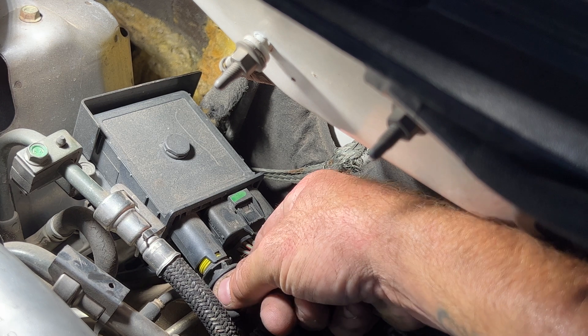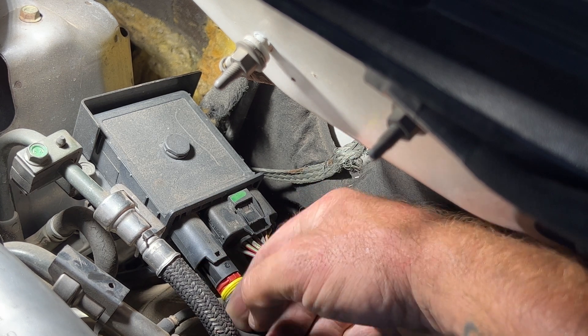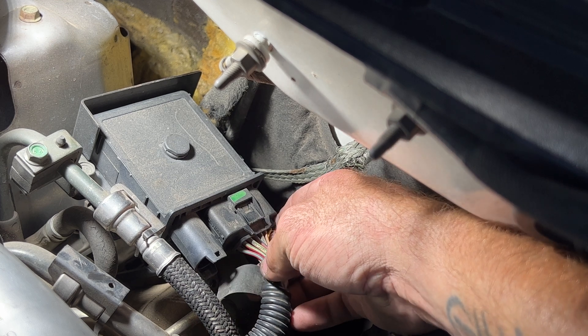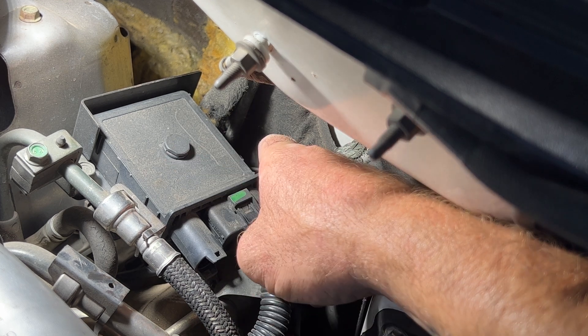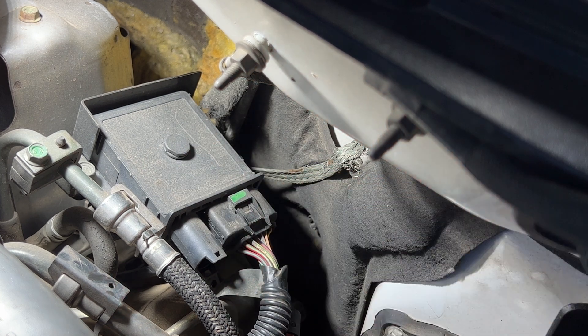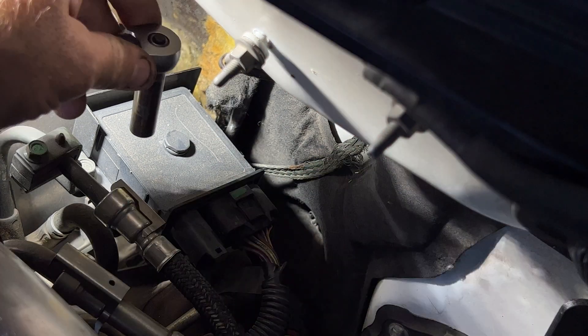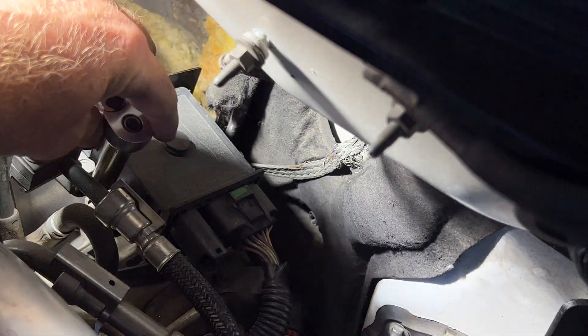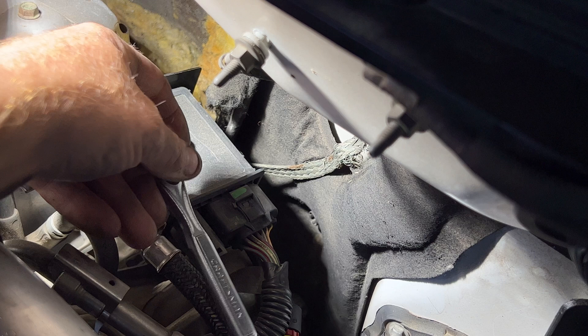Just like that, it pops out of there. Then let me go grab a socket wrench and let's go ahead and take the two bolts off here. Those two bolts are going to be 10 millimeters — you've got one right here and then the same thing on the other side. Go ahead and take those off.